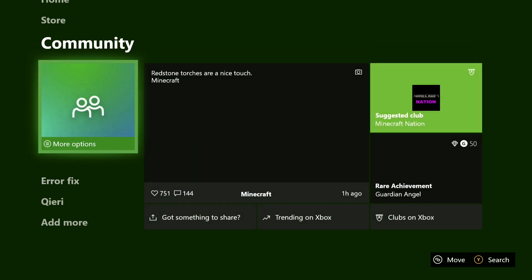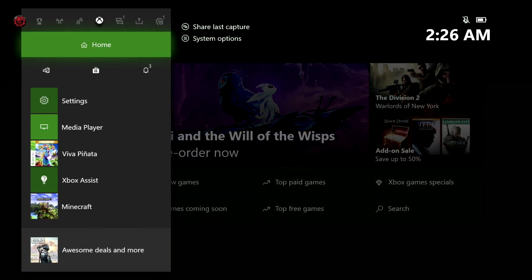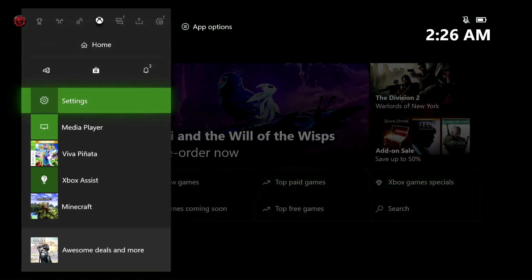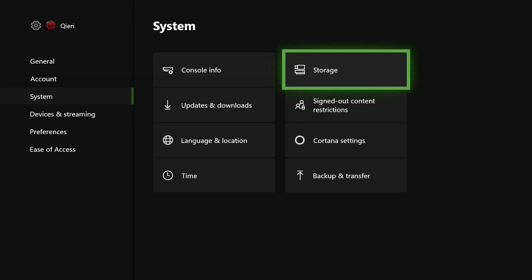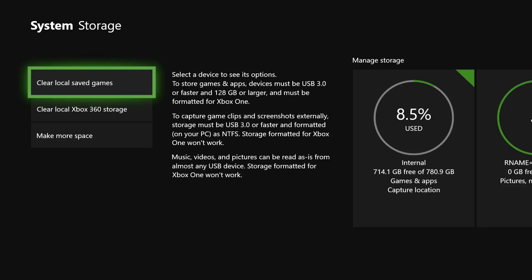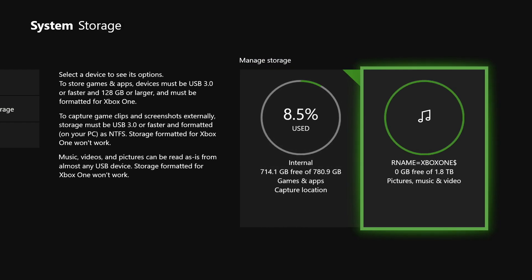So the first thing you want to do is press the home button and go to settings. You want to make sure that you have the external hard drive plugged in. Now on system storage, go here and you should see your external hard drive.